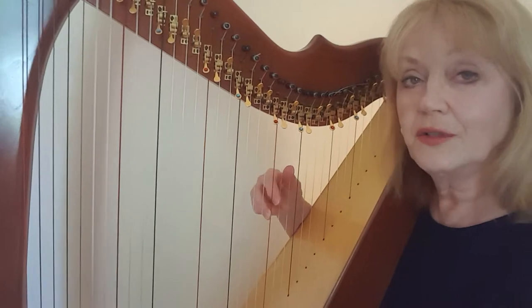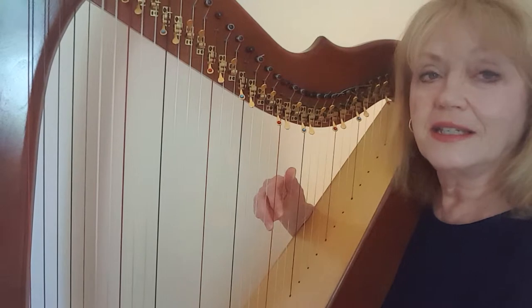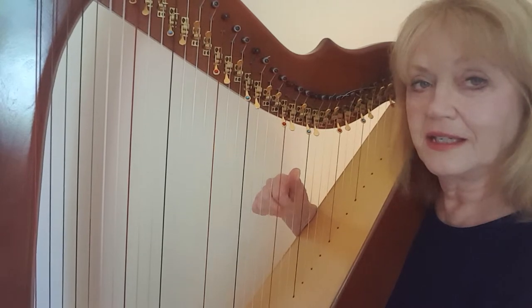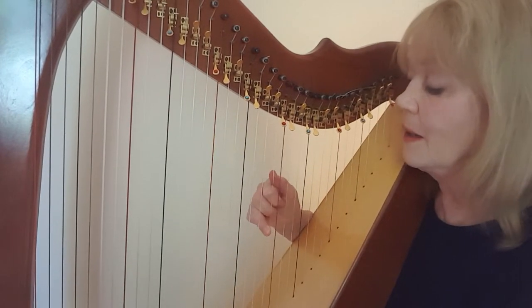Then cross under to C, D, and E — place on C, D, E. So we're going to play C, D, E, E, D, C, B. Third finger on C: C, D, E, then place all four fingers — E, D, C, B.